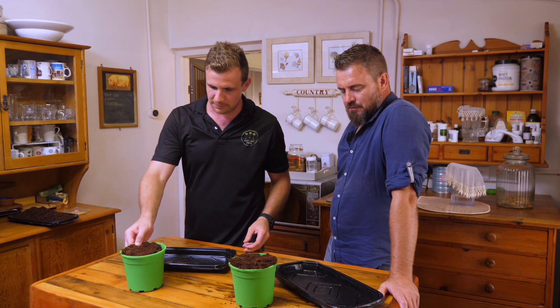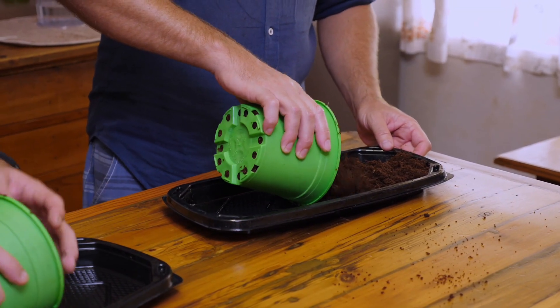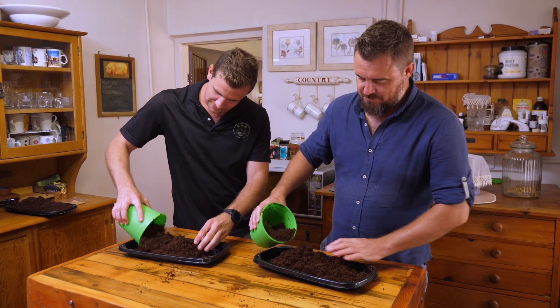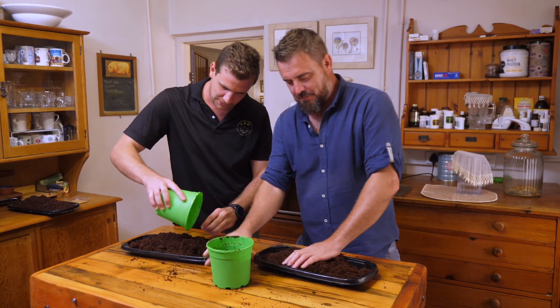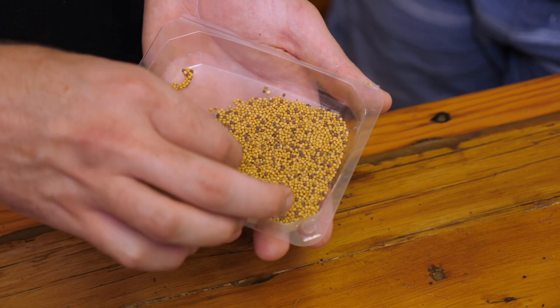Here we've got our coconut coir, but like I said you can use anything. Just make sure you don't grab it from outside, because you're going to have some issues. Spread it out on your tray and pat it down, but not too hard.